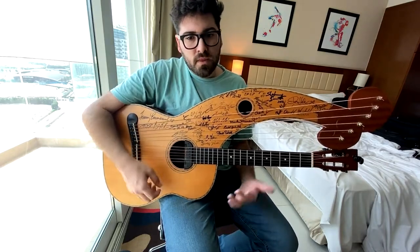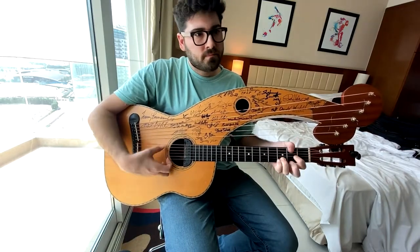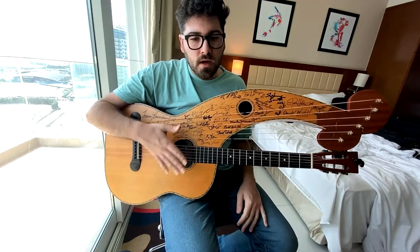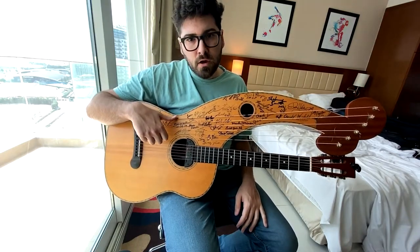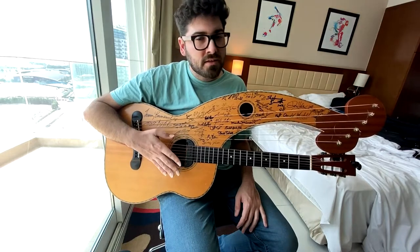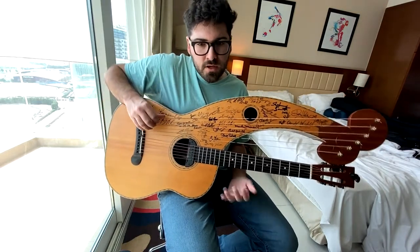So let's take a look at that tuning. The guitar is just standard tuning, like always. From the top string down, we've got G, A, B, C, D, and then another G. So it's almost kind of like a G major scale.